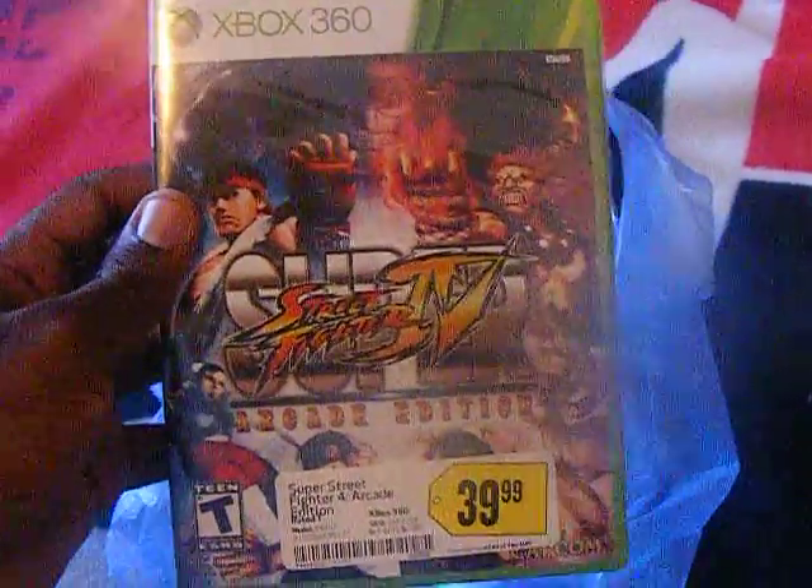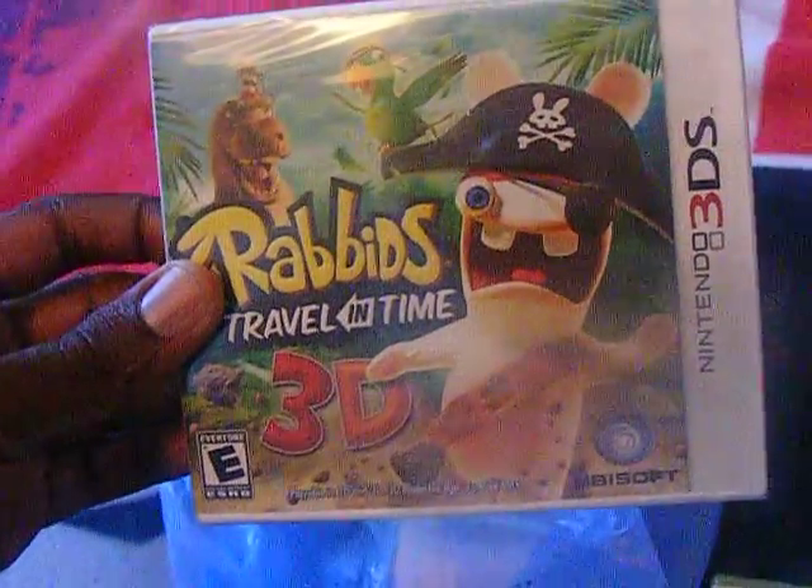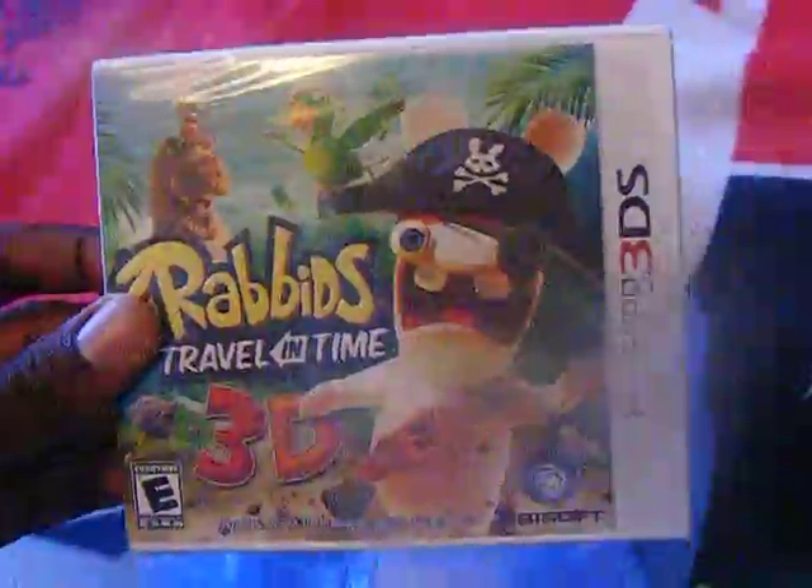And I also picked up — I don't know — unboxings. Rabbids 3D, right here. And also D&H2. You guys can see it.